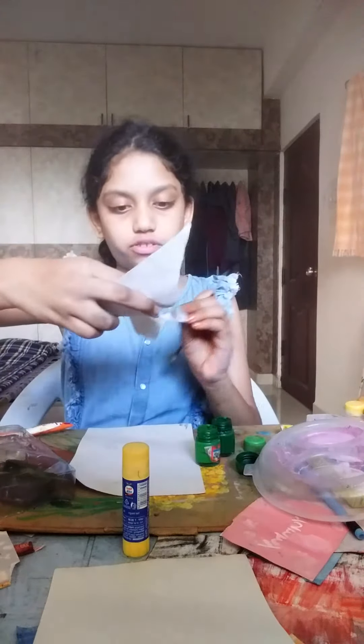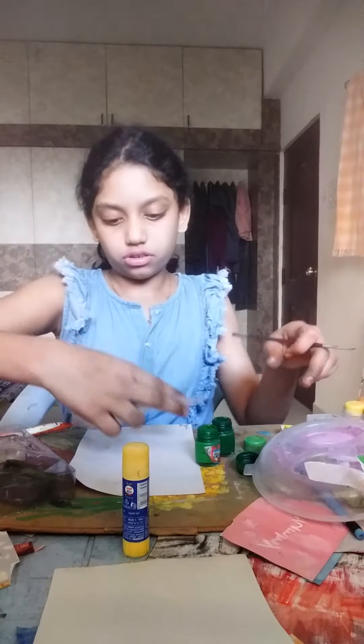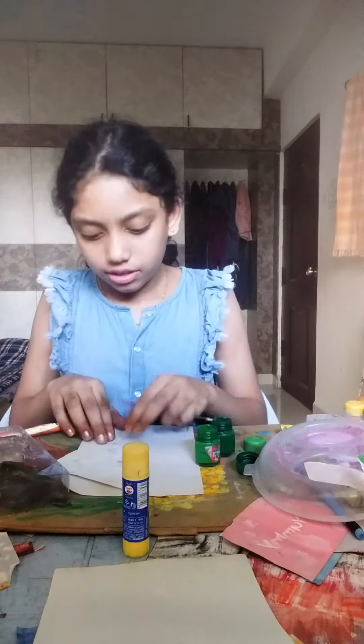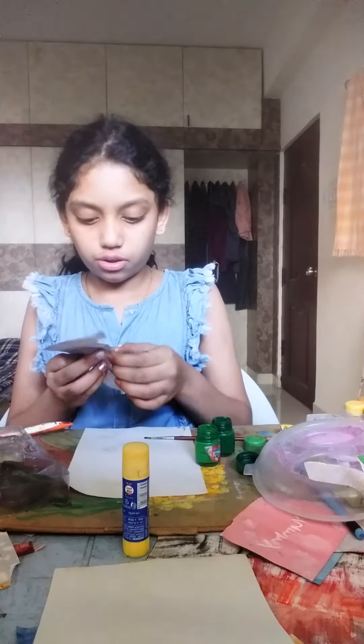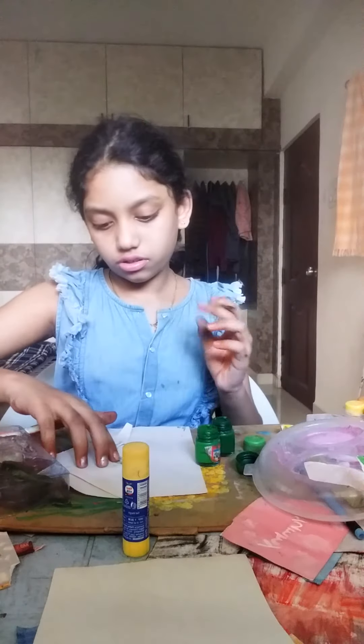Now, keep the edges like this. You can paint your favorite one. I am also painting my favorite one today. Okay, thank you.